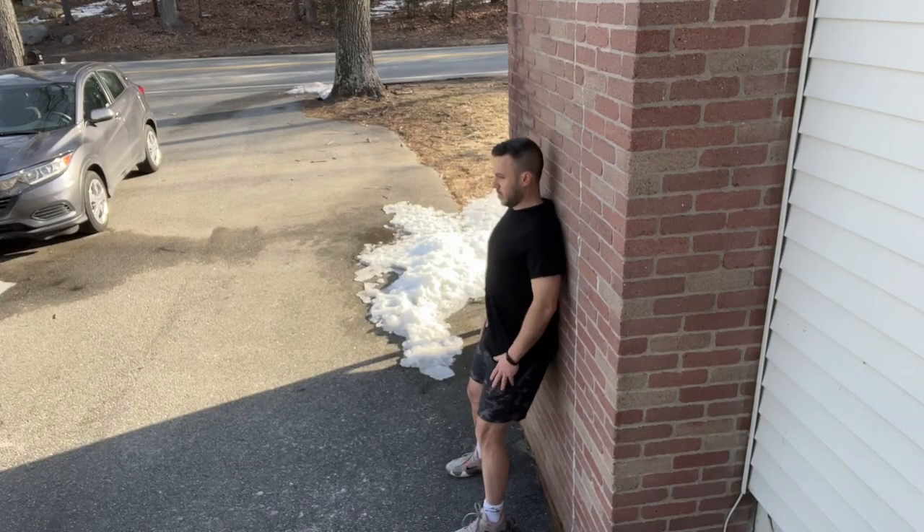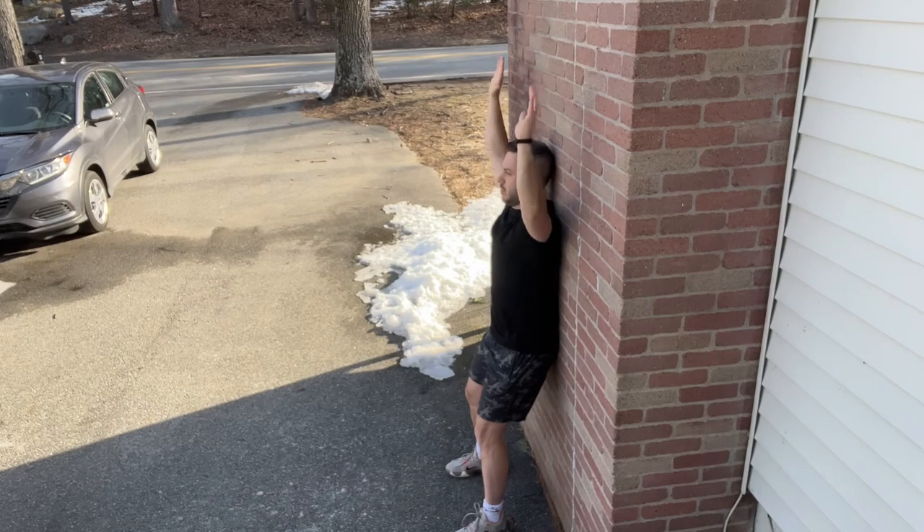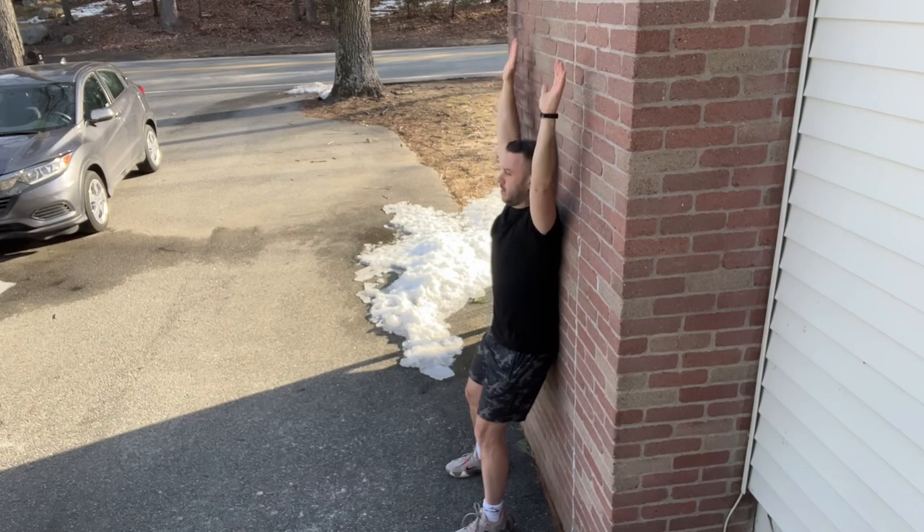Next, wall slides. First, I'm trying to get my back as close to the wall as comfortable, resetting the posture. Then I'm breaking up all that tension in the upper back, trying to come as close to the wall as comfortable. If it's too tight, you come off the wall a little bit and it can look like this.